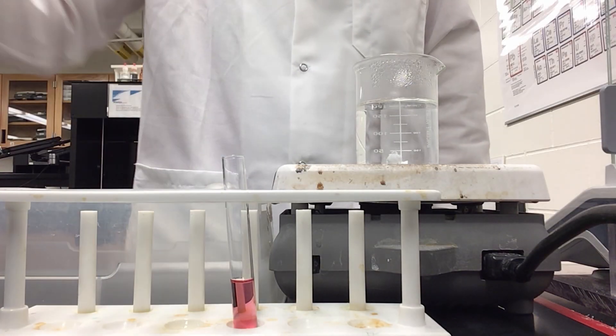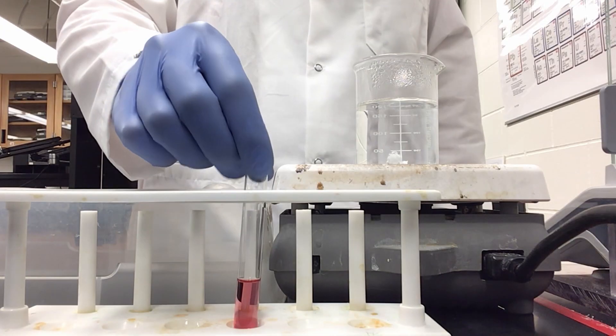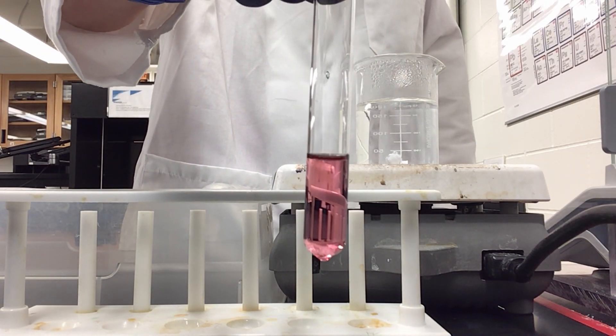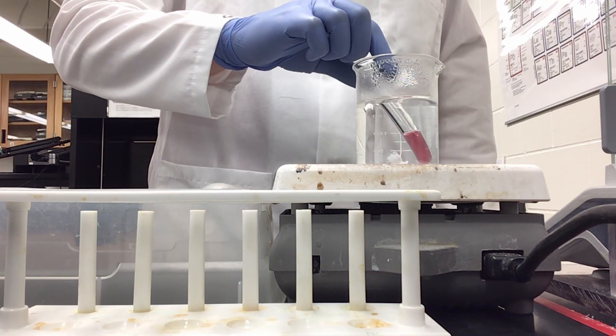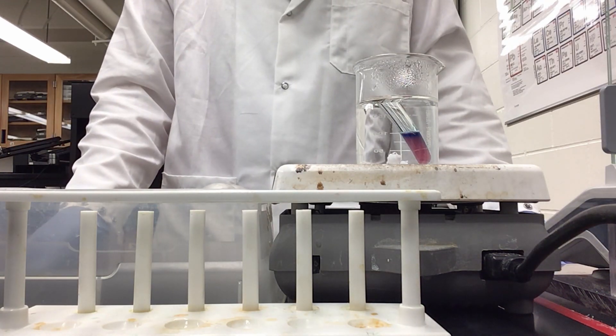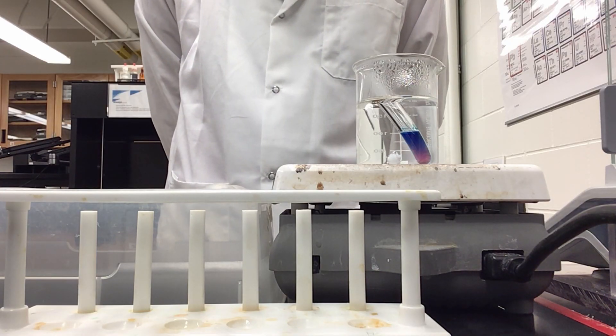Here I have a tube containing hexa-aqua cobalt cation. You can see it has a very nice bright pink color. I'm going to add it to my hot water bath, which is at about 85 degrees Celsius. And as you see, we will start to see a color change — it is starting to go blue.